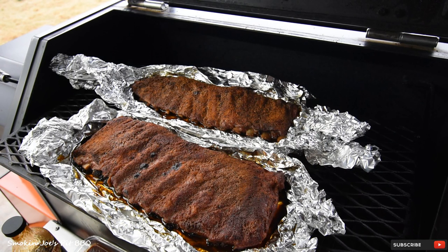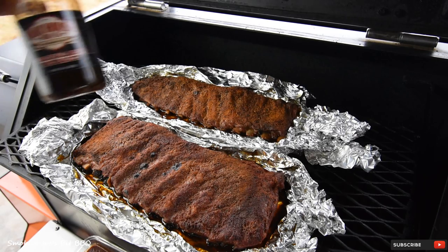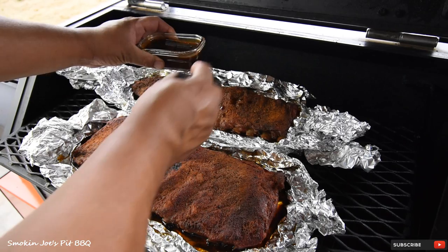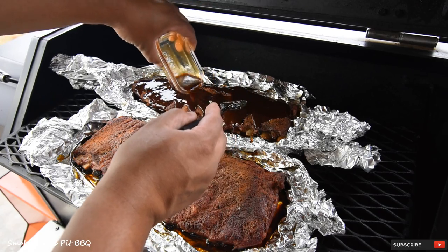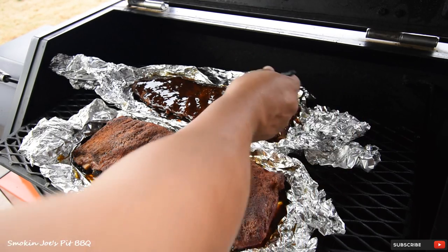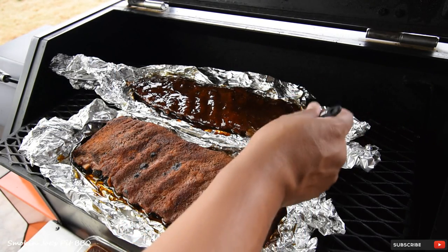It's been 30 minutes since I unwrapped the ribs. Now it's time to sauce them — total cook time is three hours. For the first rack, I'm using this Our House BBQ rum sauce. This stuff is really good; it's got a really good flavor. You'll notice it's not really thick at all — it's a good thin sauce. I was going to brush it on, but let me just pour it over then brush it on. I highly recommend this barbecue sauce.